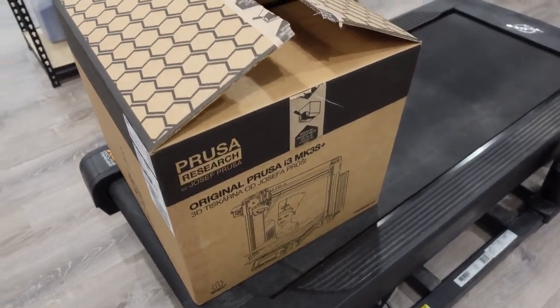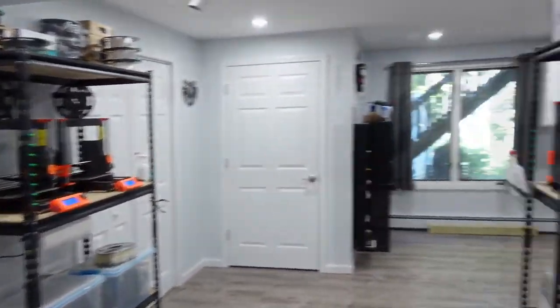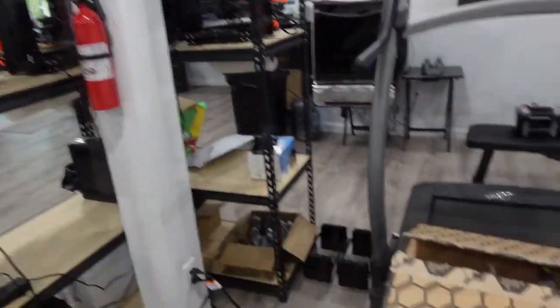I do recommend them. I've never done an unboxing before, but I have plenty of Prusas so I can speak for them. They're amazing printers.